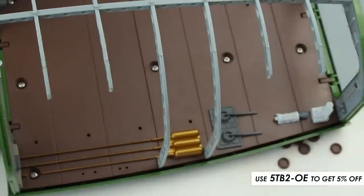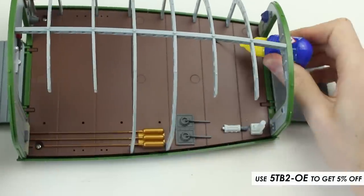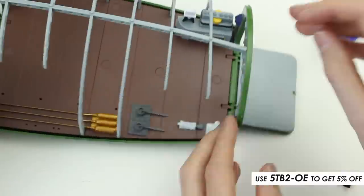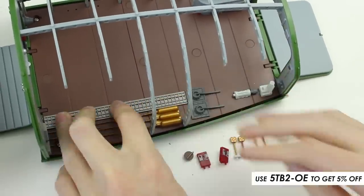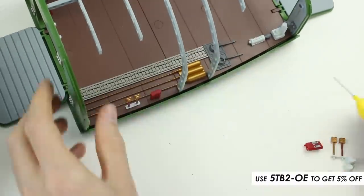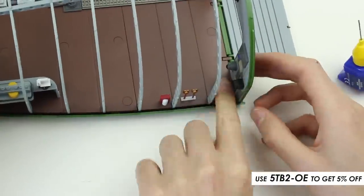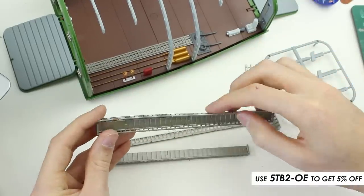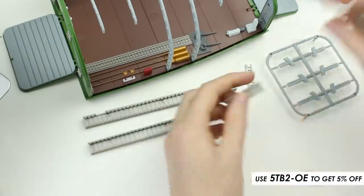So far everything was fitting well and was nicely detailed. Before applying glue to the railings, I'd recommend that you scrape away the paint with a knife, as this allows the glue to bond the plastic more securely.